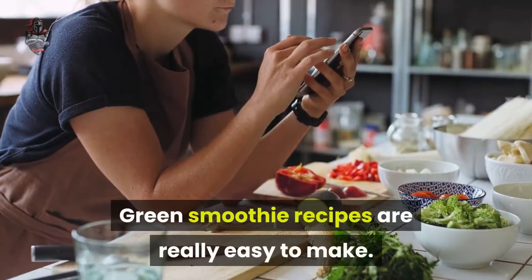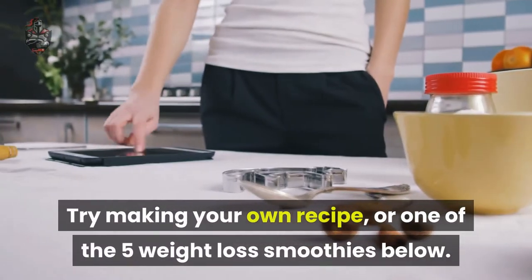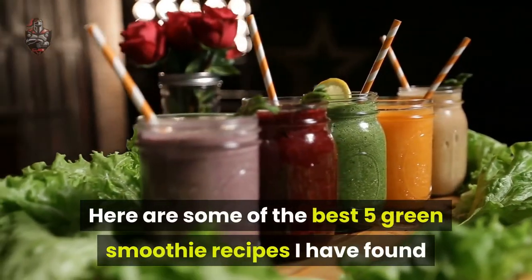Green smoothie recipes are really easy to make. Try making your own recipe, or one of the 5 weight loss smoothies below. Here are some of the best 5 green smoothie recipes I have found.